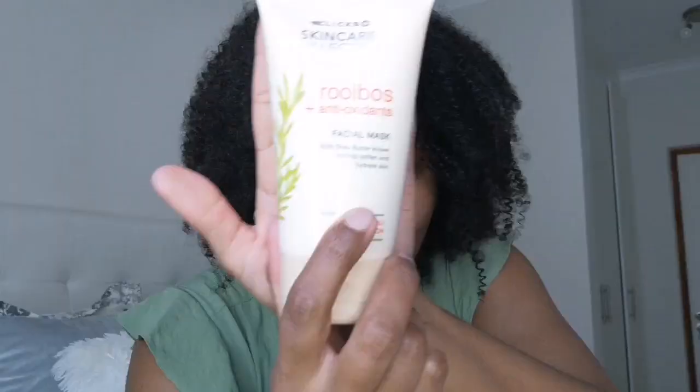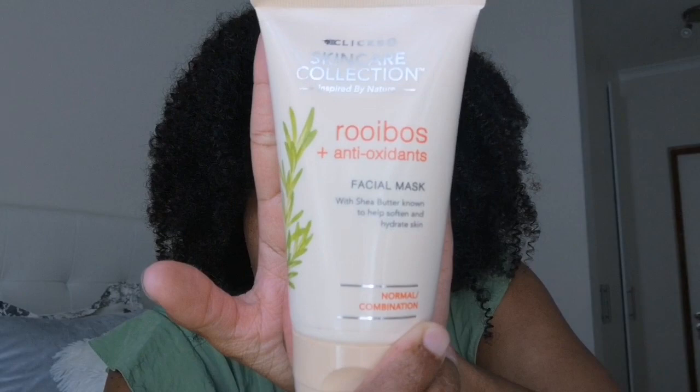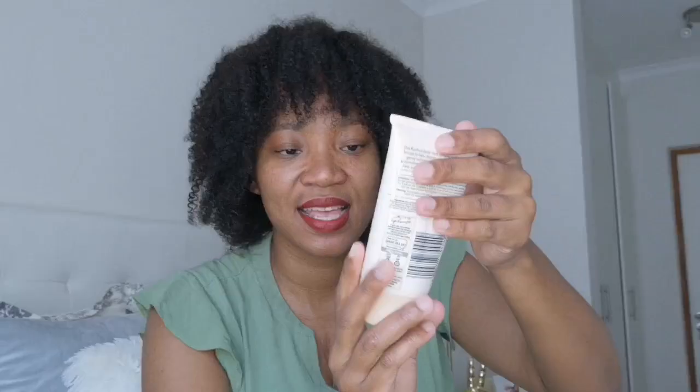Recently when I went to stock up on these things — I think a month or two ago — they also had this facial mask. I'm new to masking by the way, so I decided to buy it. Yeah, I don't know what to say about it just yet.